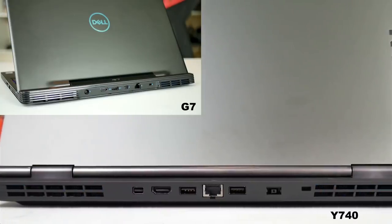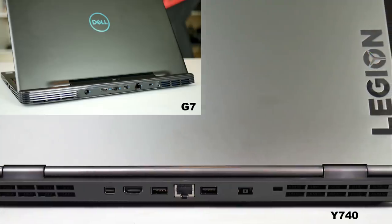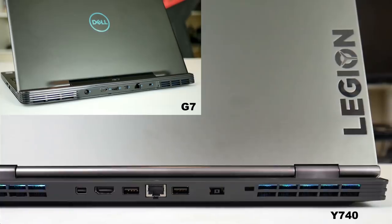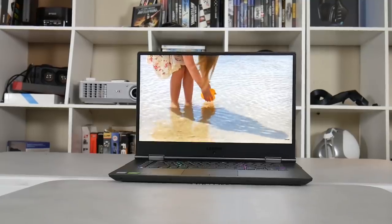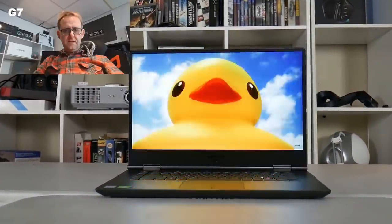Both make good use of the ports at the back. The Y740 has a mini DisplayPort, HDMI, two USB 3.1 Type-A ports, an ethernet jack, Kensington lock, and the power connector. Unlike the G7, the Y740 has its webcam at the bottom, though in terms of webcam quality there is not much difference between them.